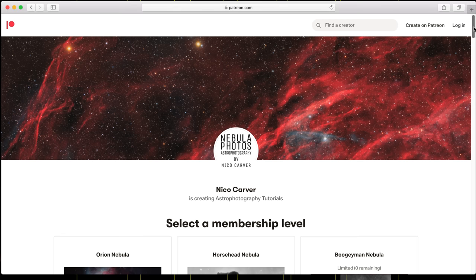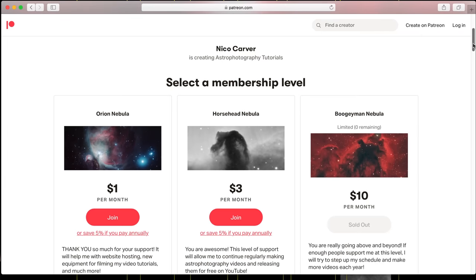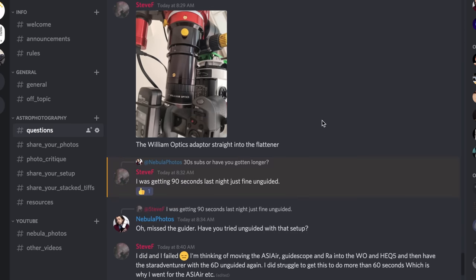Hello, my name is Nico Carver and my YouTube channel, Nebula Photos, is all about helping people learn astrophotography. I'm especially interested in how to approach astrophotography on a budget. Many aspects become easier if you just throw money at them, and it's easy to go down a gear-buying rabbit hole — I've been guilty of it myself — but I enjoy getting the most out of budget gear. I do have a Patreon to support this channel, and if you join, you can also join my Discord server.